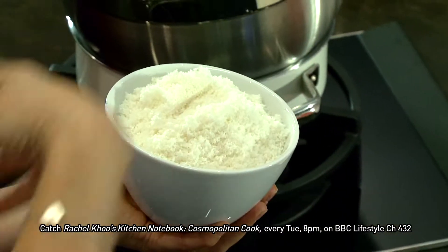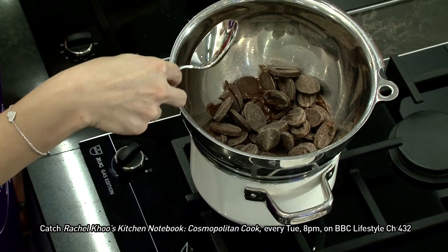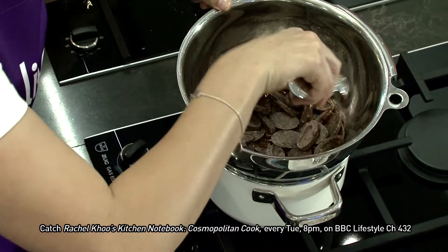I'm going to use coconut for my filling. You want to blend it — you actually release some of the coconut oils through the blending, and it becomes a little bit moister and less dry. You can see the chocolate is starting to melt, so I'm just going to turn down the heat because it's a little bit hot.